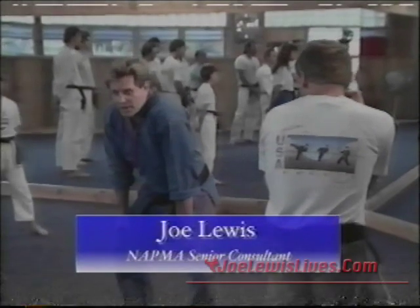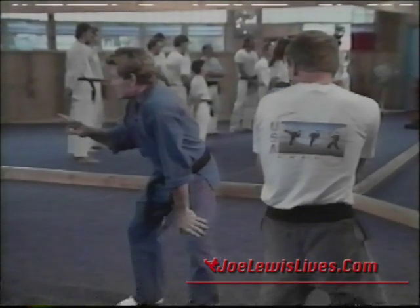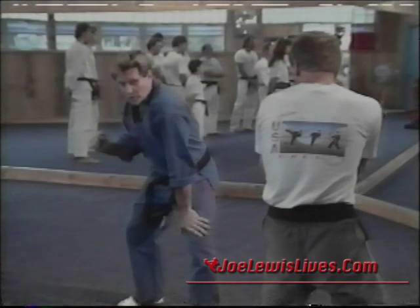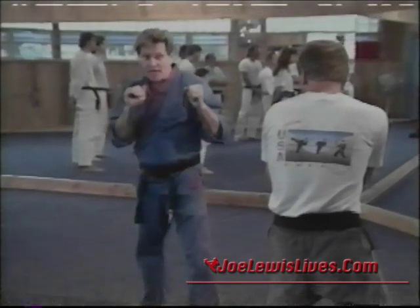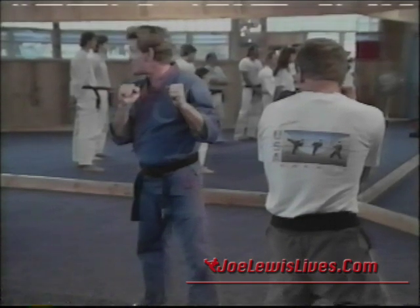When you're in a combat situation, keep this in mind: there are three basic zones. There's an outside zone — this is basically where you're going to be executing your long-range techniques.